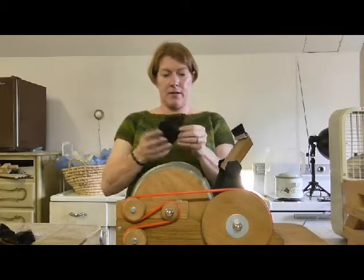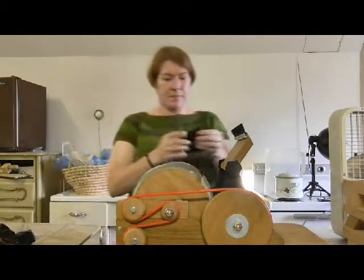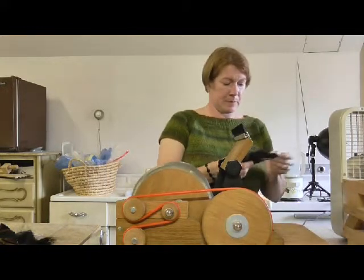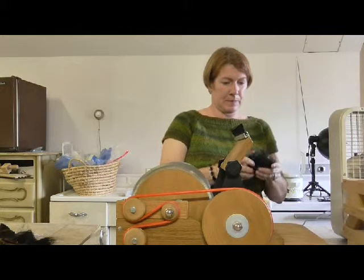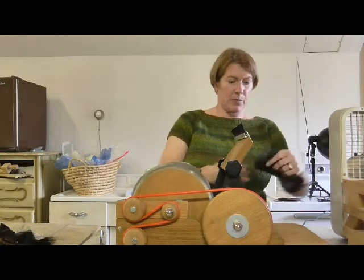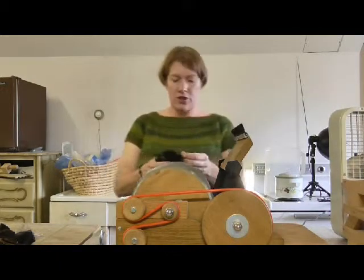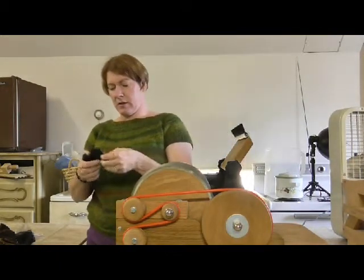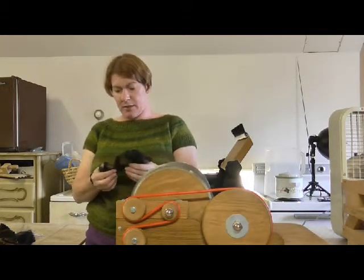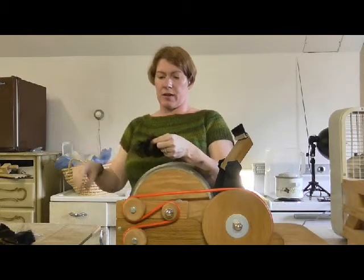I'm going to pick another piece. See there, I found a little short bit — we don't want that in there. No short bits. Once again I'm going to kind of pick it apart and lay it on the carder and let the carder just do its job. This is a pretty clean fleece, which is nice. There is some veg in spots, but overall pretty darn clean, so I'm pretty happy with that.